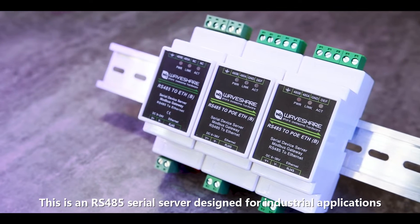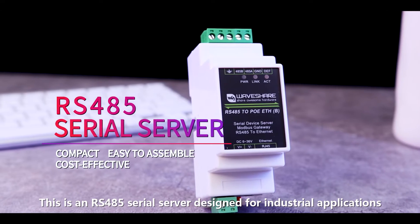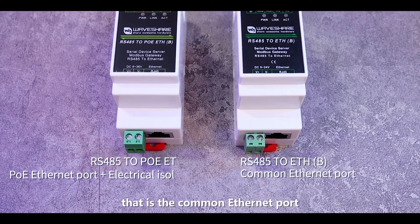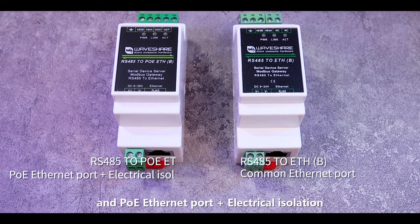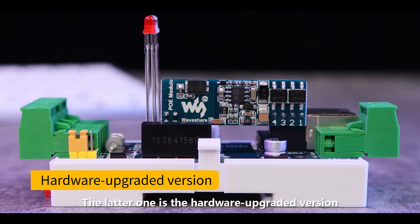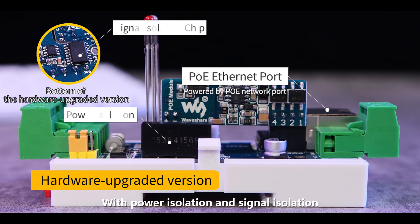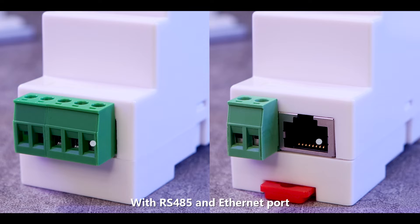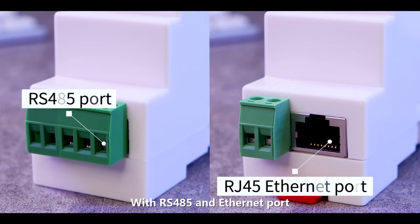This is an RS-485 serial server designed for industrial applications. There are two version options: the common Ethernet port, and the PoE Ethernet port with electrical isolation. The latter is the hardware upgraded version, with power isolation and signal isolation. It is safer for industrial applications, featuring RS-485 and an Ethernet port.